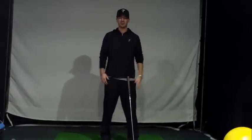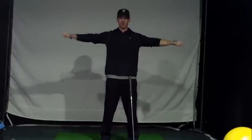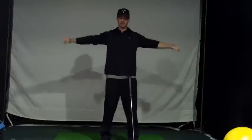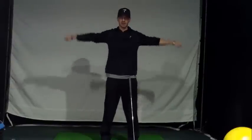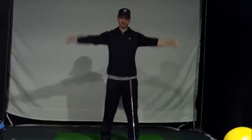Grab your club and just put it to your side. You're going to start out doing your shoulders. I like to point my thumbs forward first, start small rotations, and then work to big. I do about 10 to 15 rotations, then you switch it up, go a different direction, thumbs still pointing forward. Start small rotations, then do bigger circles.